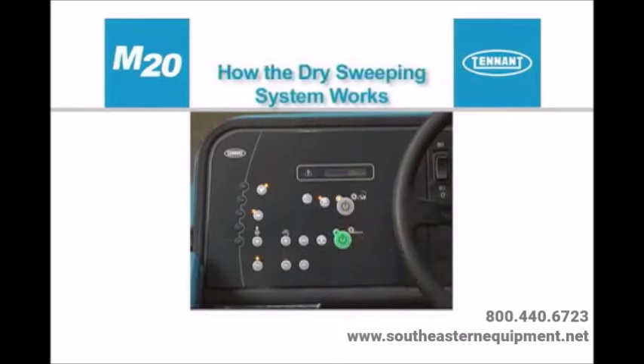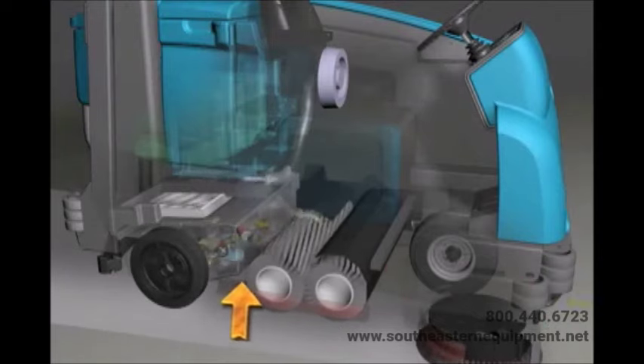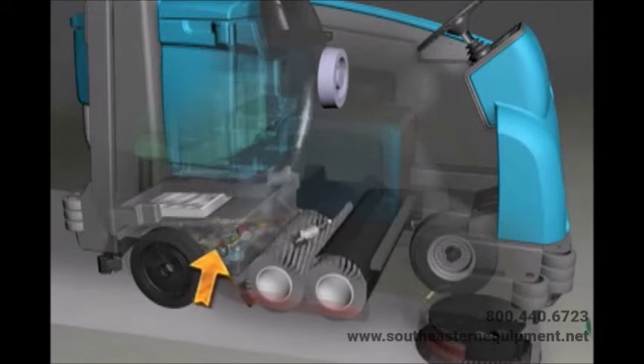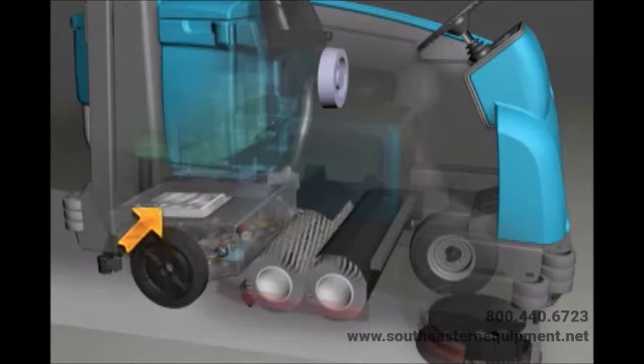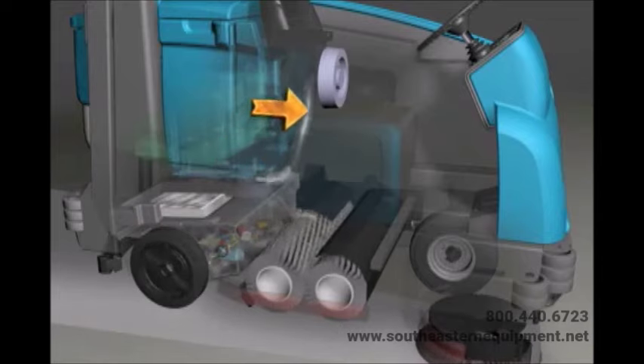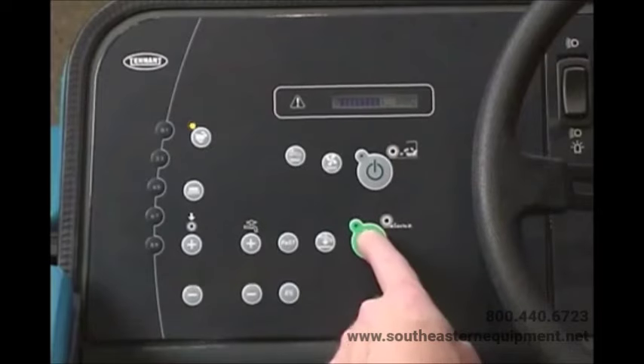The one-step sweep button makes it possible to immediately begin dry sweeping with the activation of a single button. As the machine travels forward or backward, the brushes sweep the debris from the floor into the hopper. A separate sweep vacuum fan draws airborne dust through a highly efficient pleated synthetic dust filter, and clean air is exhausted.